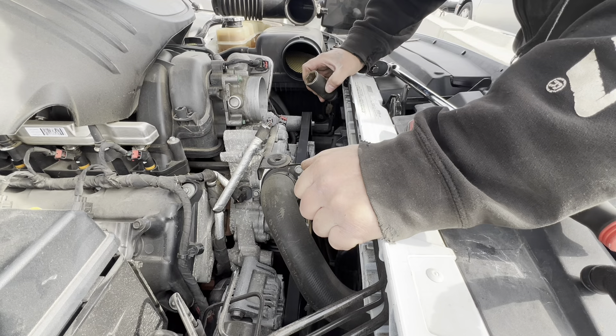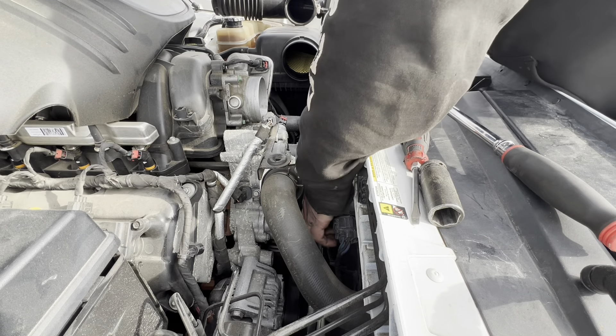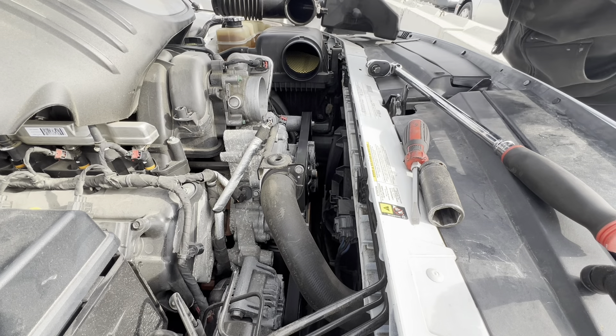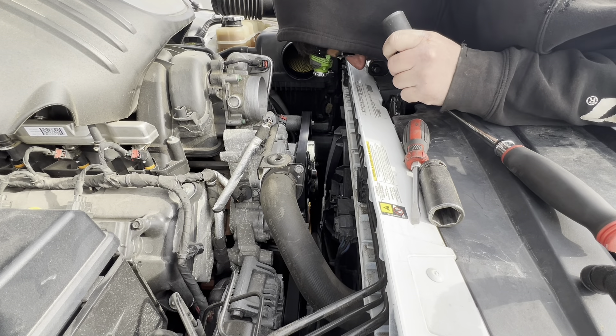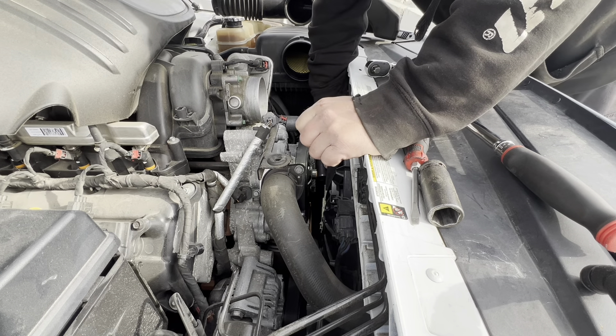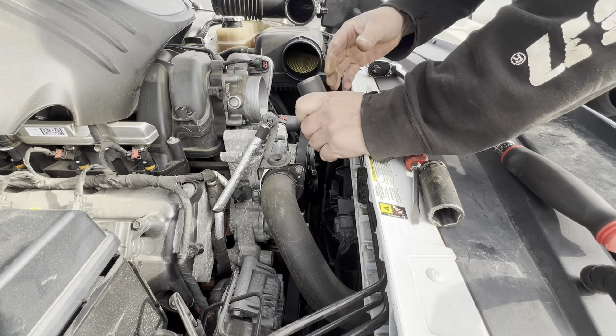I've got a deep well socket on the fan right there, but this might be more of a pain in the butt than I thought it was going to be. I can't even get the socket in there.